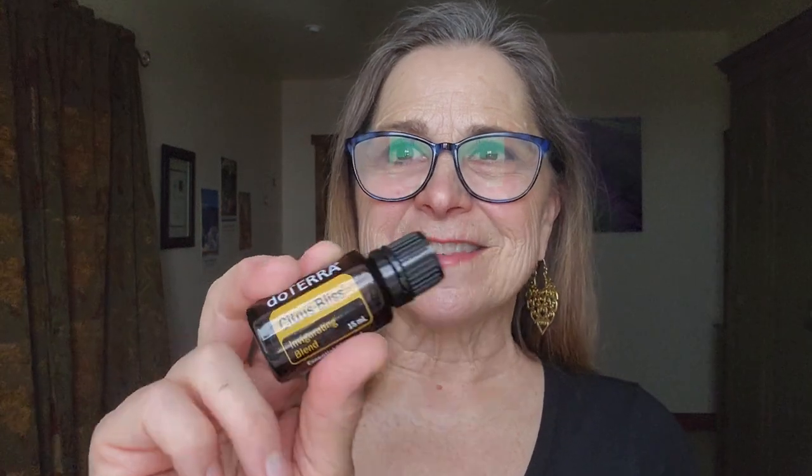Citrus Bliss is considered the oil that's a powerful fire starter for new ideas. This is the season where a lot of us need to get into a more spontaneous and creative mode to encourage excitement for life. So I chose Citrus Bliss today to talk about in my classes — bringing the creativity of spring, cleaning out things we don't need from winter, and stepping into that creativity.